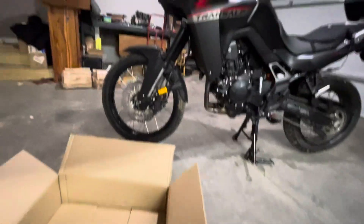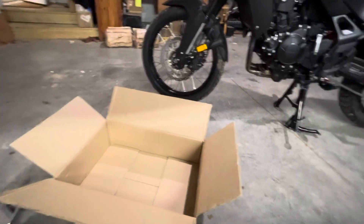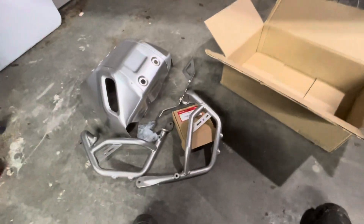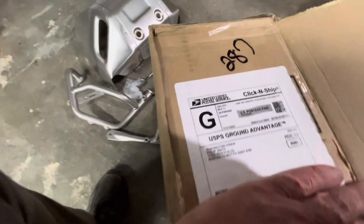And I keyed the lock to the key that comes with the motorcycle. So it's all good. Huntington Beach Honda is where I got this. I definitely would recommend them if you're in that area, or if you can't get it wherever you're at in the U.S., you can get this from — let me see — might be on this box here somewhere. Right there.